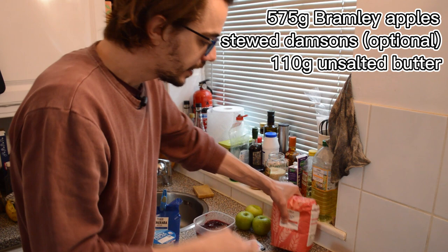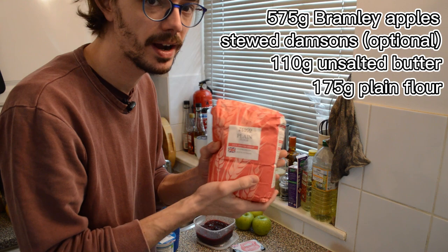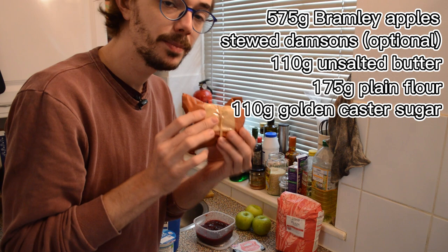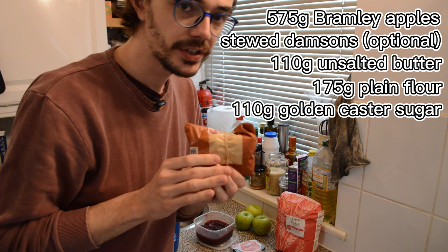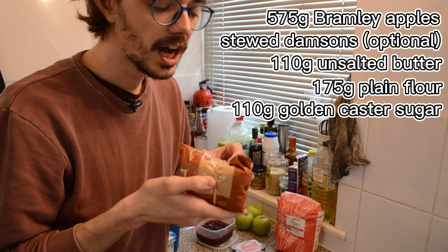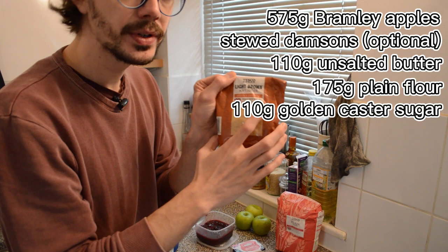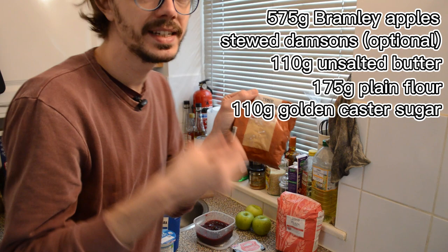Very importantly, we're going to need some flour. Here I have some plain flour and I'm going to need 175 grams. Finally, the last important ingredient is sugar. The recipe commonly suggests golden caster sugar, but I'm using a light brown soft sugar which is quite similar. I saved money and am using what I already have in the cupboard.